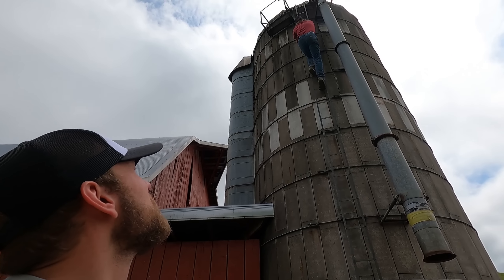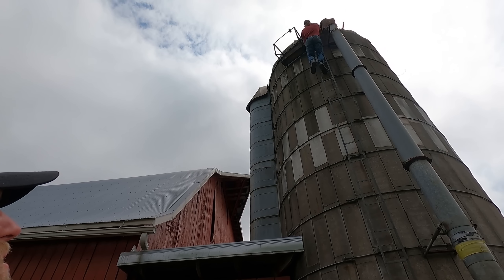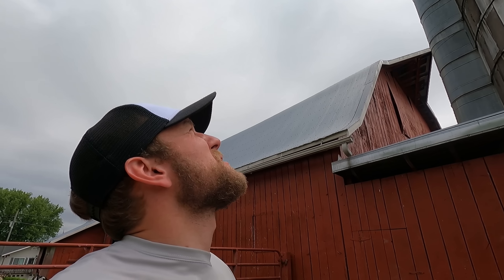My dad's headed up there now. He's going to open up the hatch up on top and get some sunlight down in there. We're also going to talk about the history here as the video goes on, and the pros and cons of using a silo.